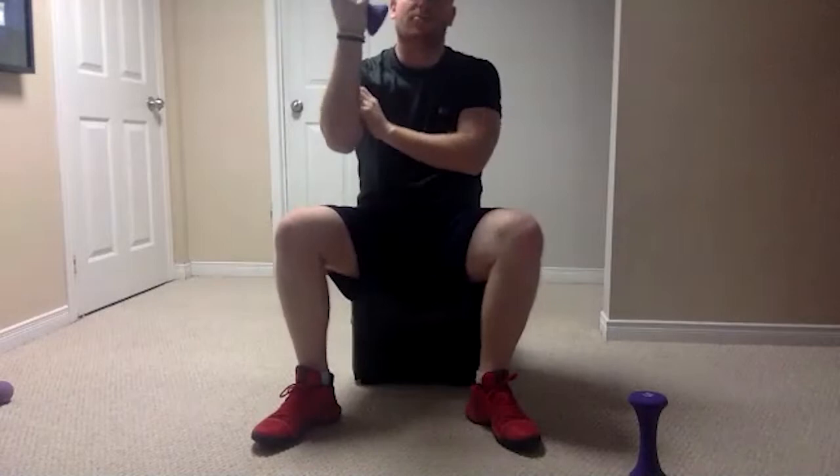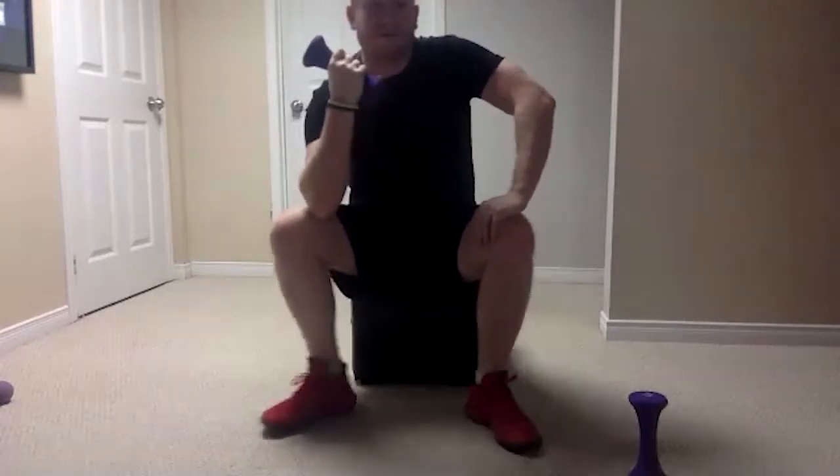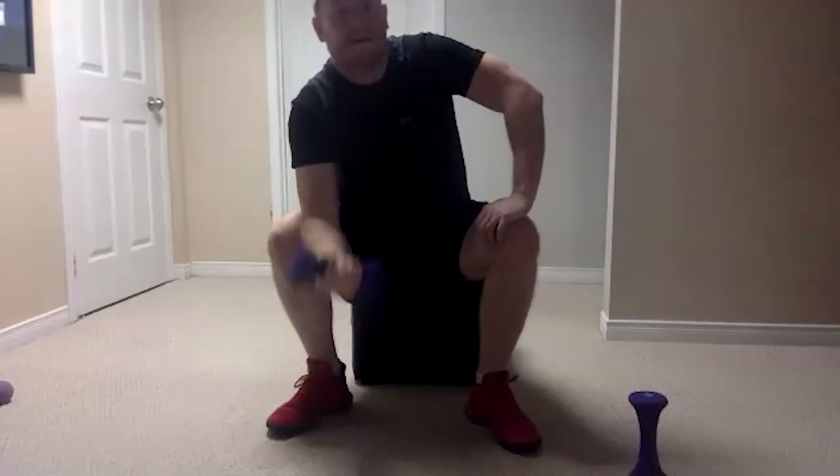Ready — you should only need one can or one weight right now. Starting with our right arm first, elbows on our knees. Ready, set — all the way down, all the way up, down, up. Good — that's a good pace everyone. It's not a race, we're trying to go all the way down, make sure we extend all the way. Got two more left — all the way down, good job, last one, all the way down, all the way up. Perfect.